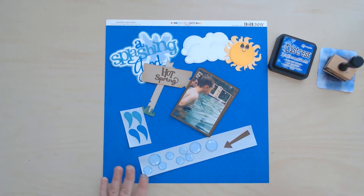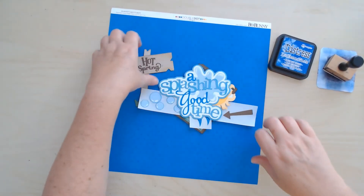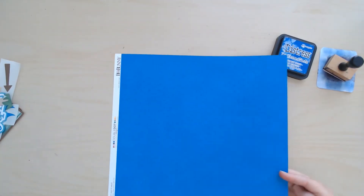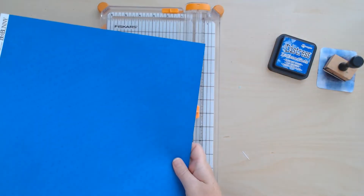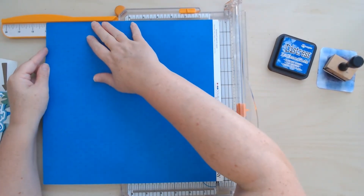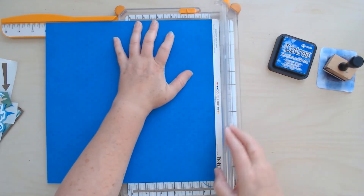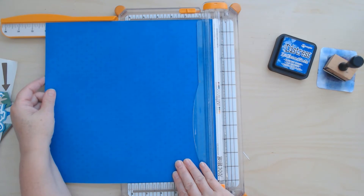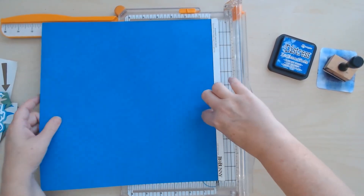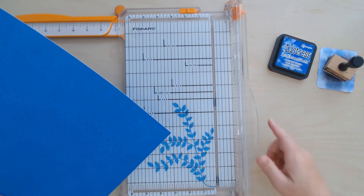The first thing I'm going to have to do is take off this branding strip so that I have a 12 by 12 sheet of paper to put my layout on. There is a lot of blue in this layout — it's about going to the hot springs, so it is water themed, I guess, so that's a good place to use the blue. There we go.